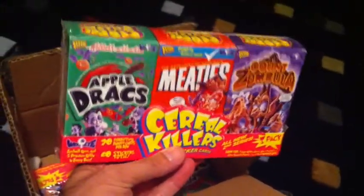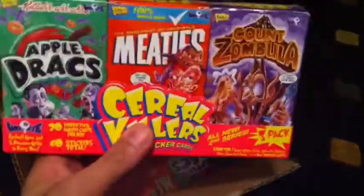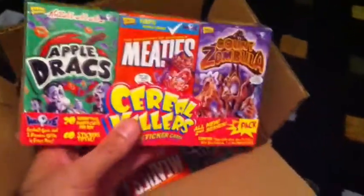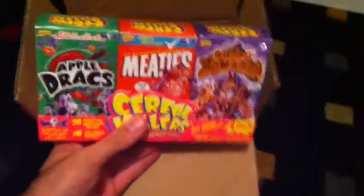I got two of the three-pack boxes and I believe there's a full set in each one of these. There's also a box with 24 packs available too. You don't want to get the mini cereal boxes, but I thought these cereal boxes are pretty cool - picked them up and I'm gonna crack open a box right now for you guys.